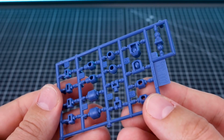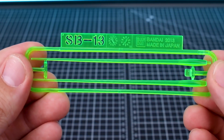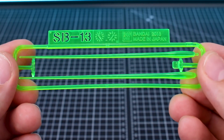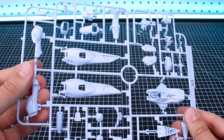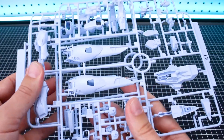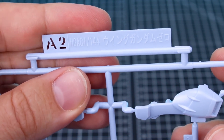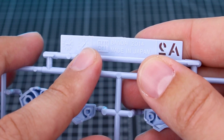We've got our very familiar polycap runner, PC002, but this time it's in a dark blue color. We've got SB13 for our clear green beam saber effect parts. Runner A1 here is in a really nice, interesting light blue color — same thing for Runner A2, which is just a copy of the other half of the runner. All the runners for this kit are marked HGAC 1/144 scale Wing Gundam Zero — the original release date was 2014 for that kit.